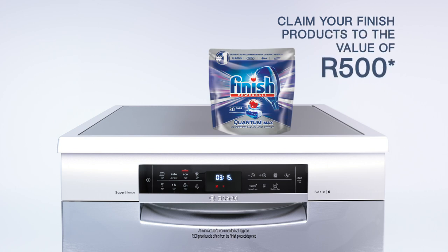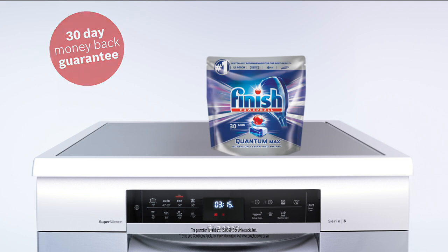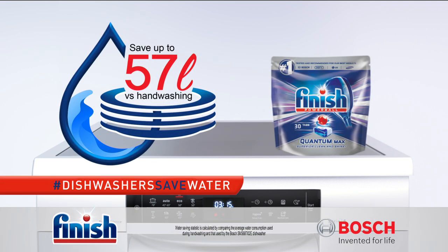Buy a Bosch dishwasher and receive 500 rands worth of finished product and a 30-day money-back guarantee. Dishwashers save water. Turn off the tap.